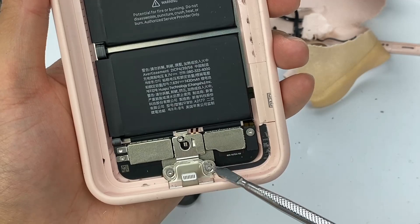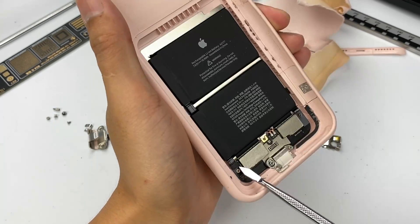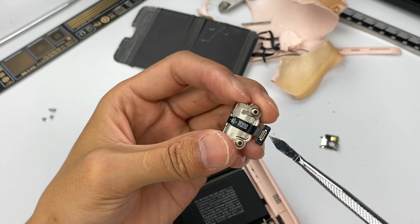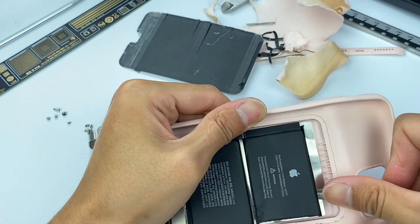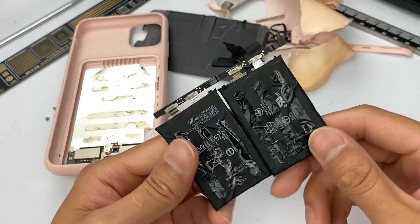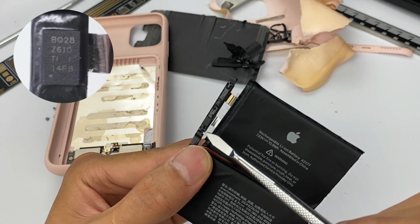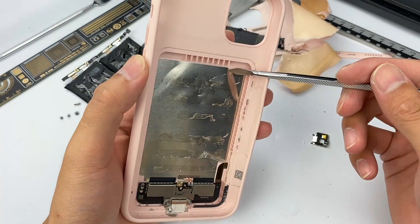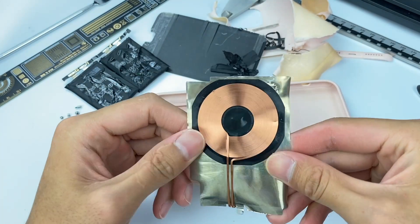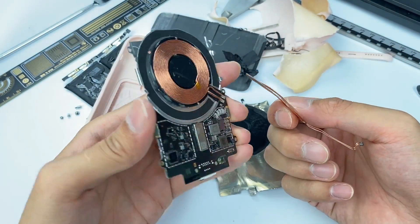Continue to remove all the screws at the bottom and the lightning connector. You can see that this connector is connected to the PCB through a flat cable. Then remove the two batteries. There is a protection chip of lithium battery on the PCB, which is also used on the MagSafe battery pack we have torn down. Continue to remove the metal plate under the battery. Here is the wireless charging coil and the ferrite sheet, which is completely different from the MagSafe battery pack — this one is very thin, only 0.2mm.